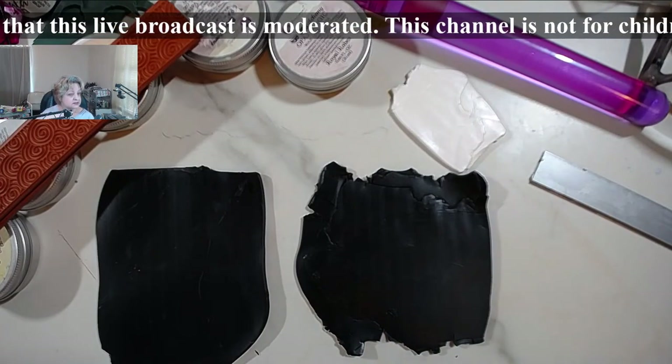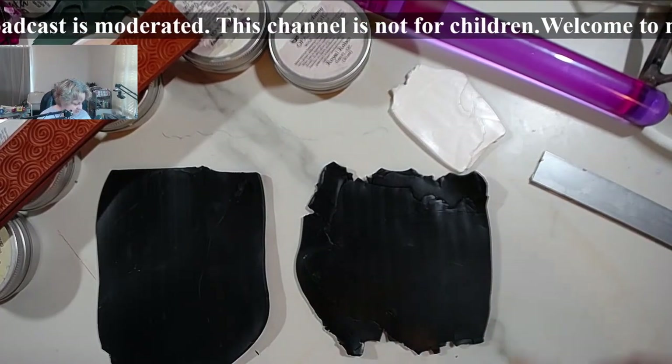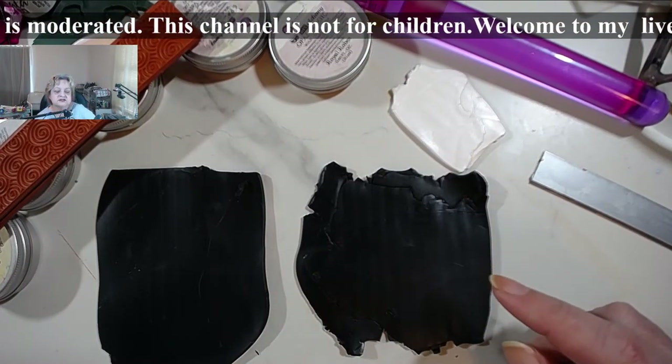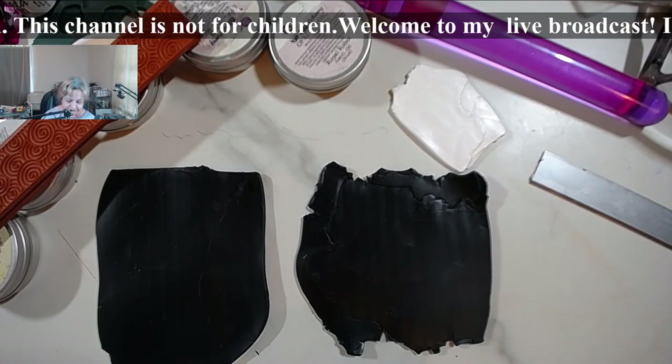I'm going to show you a really neat little trick that makes absolutely fabulous effects.